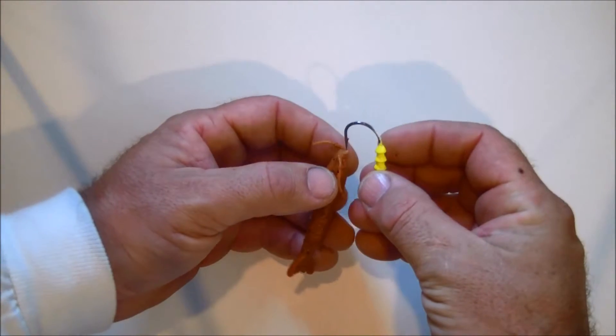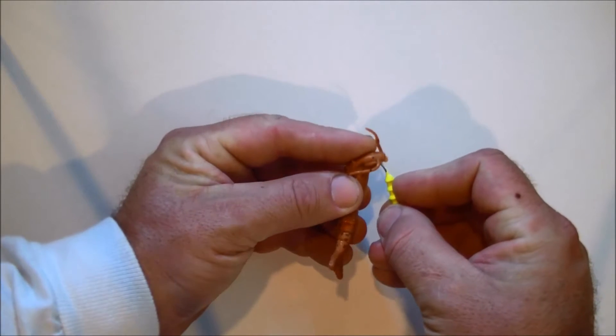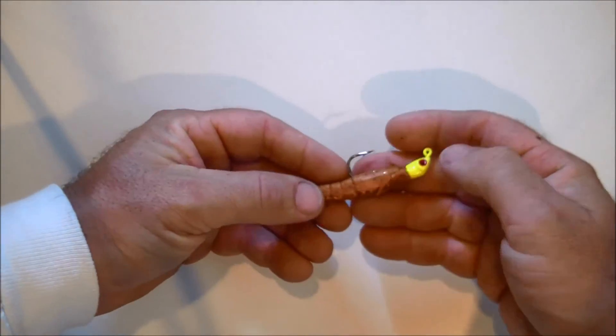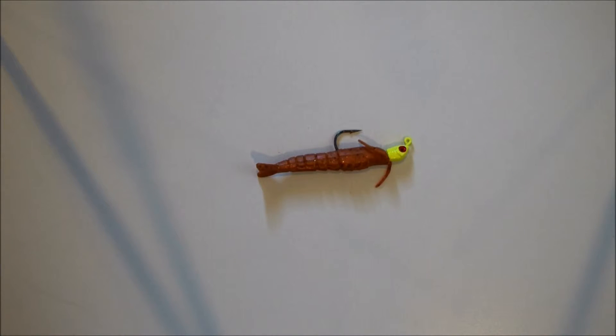Basically just take the hook, stick it through the head of that shrimp, and thread it slowly up the hook and onto all of the little ribs on that jig head. And the hook comes out the top of the shrimp just like that. There you have it.